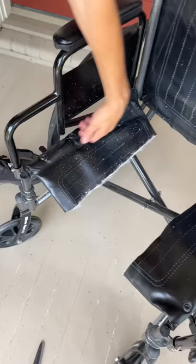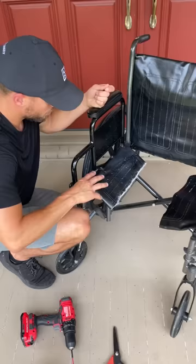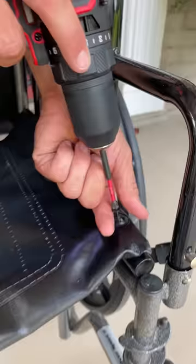So you want to take this out — see these screws? Unscrew them. Grandpa is going to love this. You want to take this entire side off like that: one, two, three. Okay, the hardest part's done.